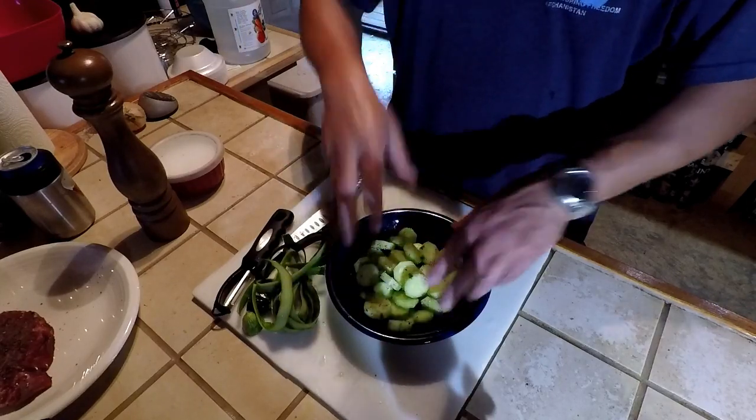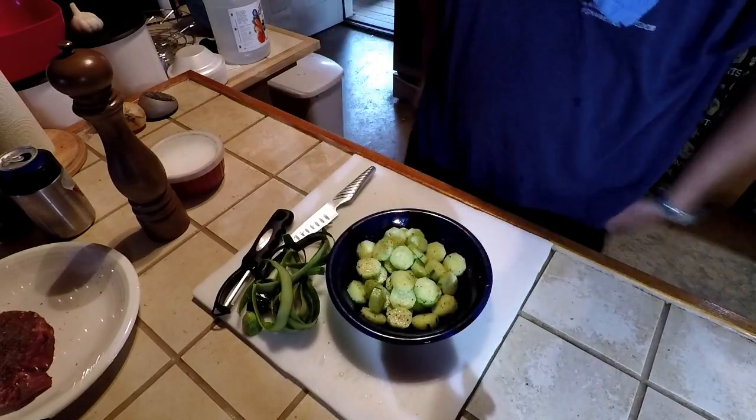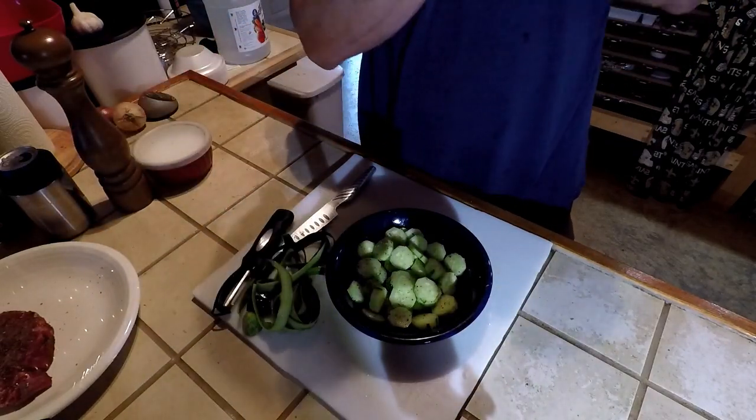Let me give these guys a stir. I might even taste one — yeah, pretty good. What's gonna happen, as my grandmother used to say, these cucumbers are gonna make some water. From putting the kosher salt on the cucumbers, it's gonna draw out some of that water and make its own little juice. Once it gets time to eat these things I'm gonna show you what I do just a little bit different. I've got the grill out here preheating.